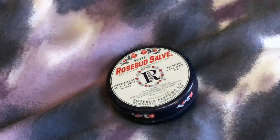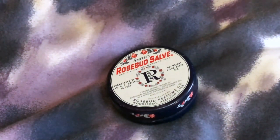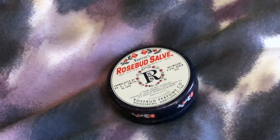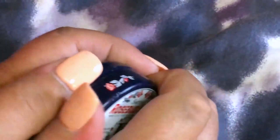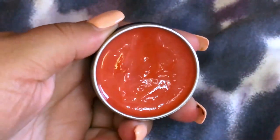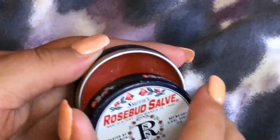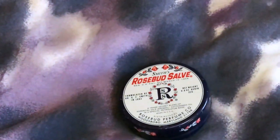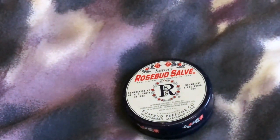It's heat sensitive and it melts. If it melts in your purse or you leave it in the heat, it's going to stick and you won't be able to get the lid off. So make sure it's not in too high a temperature. It's like a kind of waxy lip gloss.